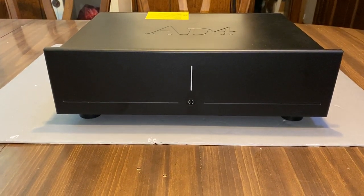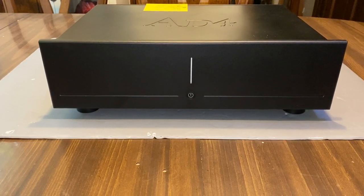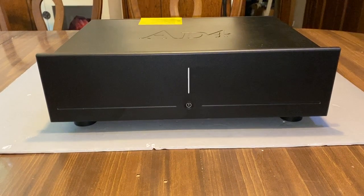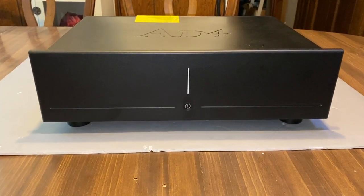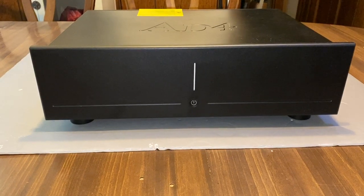Hello, I'm Glenn Young and we are looking at the Stark AD4.320 power amplifier. There's not much to say in terms of looks — it's a big black box — but pretty is as pretty sounds, and this thing sounds pretty darn good.